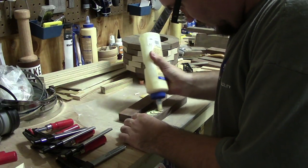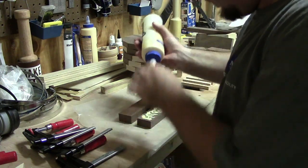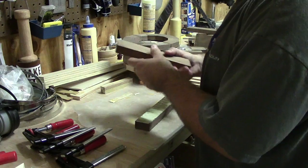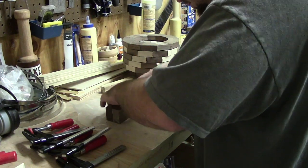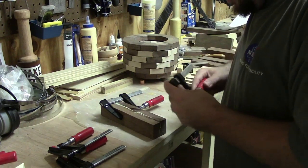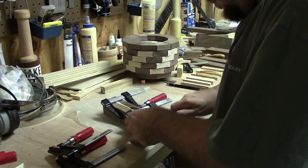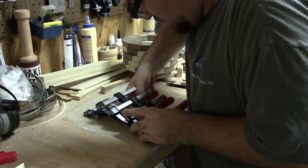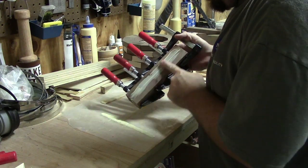I've got to glue it up. I use clamps and I'm just clumsy, so what should be very simple and easy takes me twice as long. I shortened the video so you don't have to watch me fumbling around with clamps. I just wiped off the excess glue, set it aside, and let it dry.